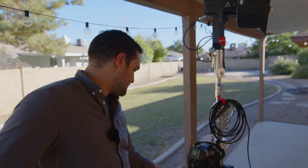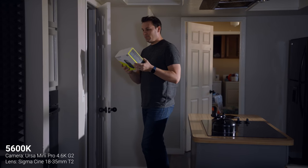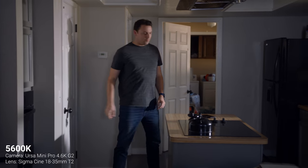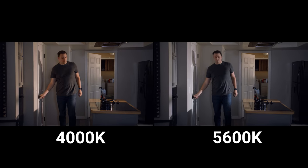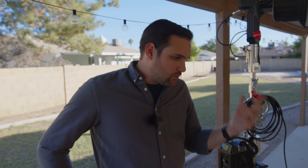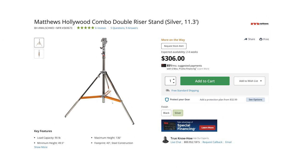Now I want to film that scene again but have the light at 5,600 Kelvin — this is what a normal 600D would look like without a gel. So let me know: which one did you like more? Did you like the one at 4,000 Kelvin or the one at 5,600 Kelvin? Just a reminder: when you're using a light like this, I would recommend using a combo stand.